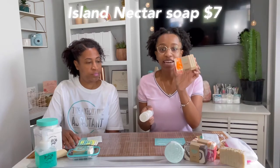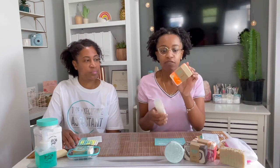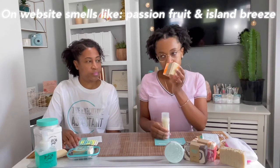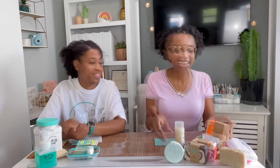I also have the soap in Island Nectar, and it is so pretty — a very bright neon orange and pink color. It smells like a tropical island, like a store I've smelled before. Just a great tropical scent.